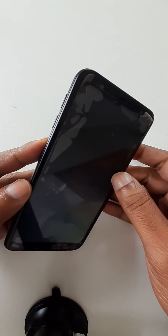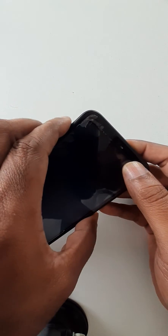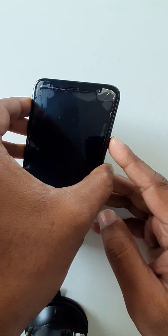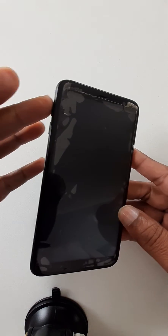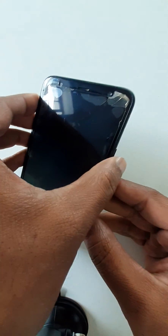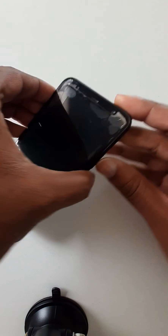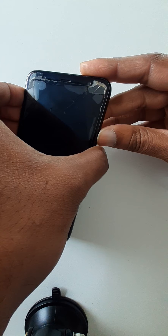You just have to press Volume Up and Volume Down keys together, and also hold the Power key at the same time. Press Volume Up, Volume Down, and Power key together and hold it.